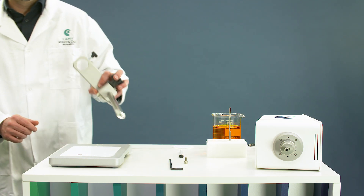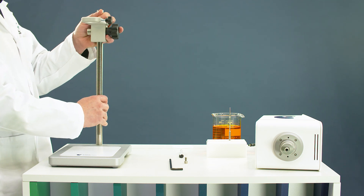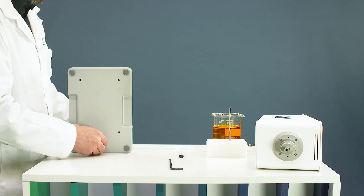Mount the stand to install the viscometer. Present the rod with the arm on the lower plate, then fix the rod with the provided screw.